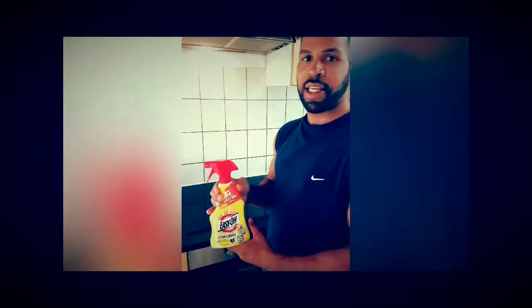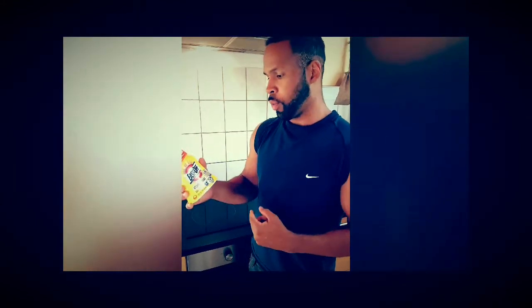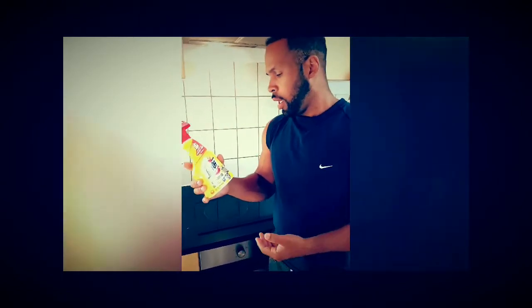Welcome to Clean Nasty. Today we're going to do another review on one of our favorite kitchen degreasers, and that is Easy Off. I just purchased this from the local store for around $2.99.